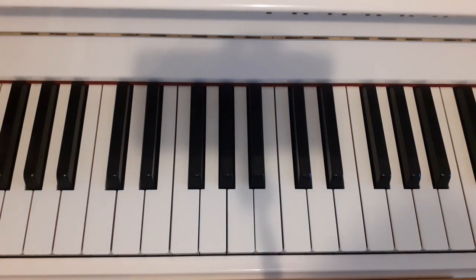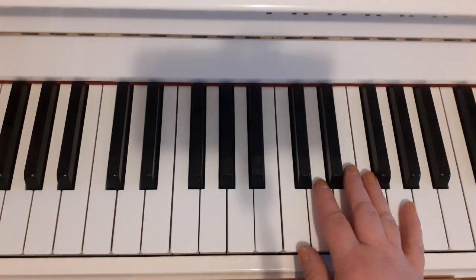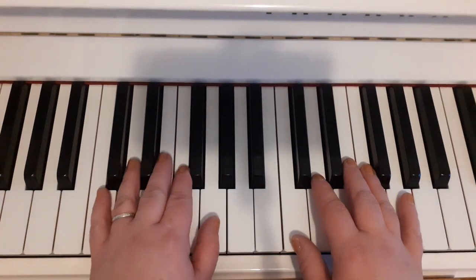This is page 35, Seesaws. We do this as a little exercise just to get your fingers wiggling. Right hand is thumb on middle C, left hand is thumb on G.